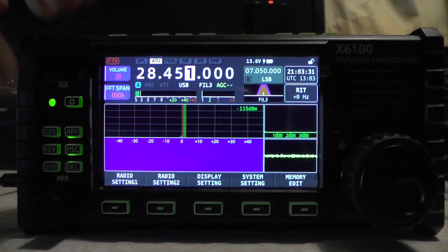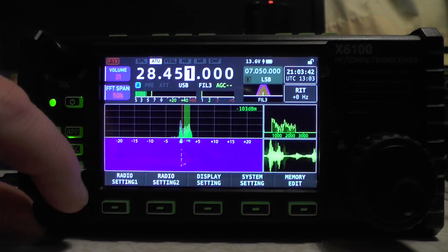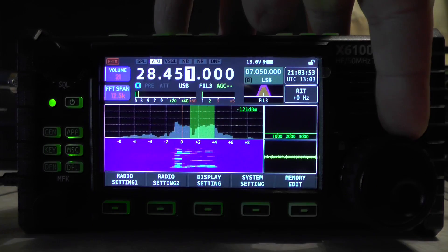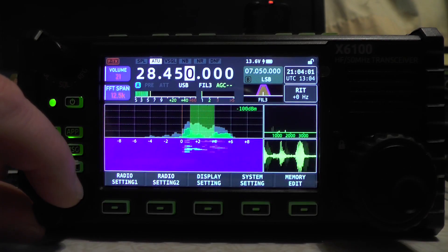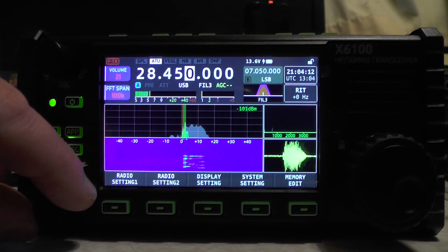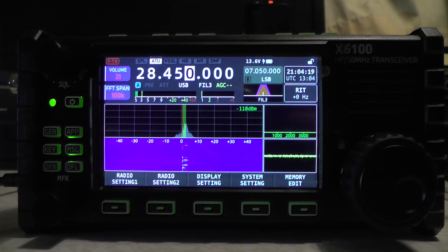Keying up on the 11-meter rig on 10 meters — audio check one two three four. You can see the waterfall display changing as I transmit. Zooming in to 50k — 2E0IQJ testing, audio check one two three four. Going back up to 100k — 2E0IQJ audio test, one two three four. You can see the zooming in and out on the waterfall display.